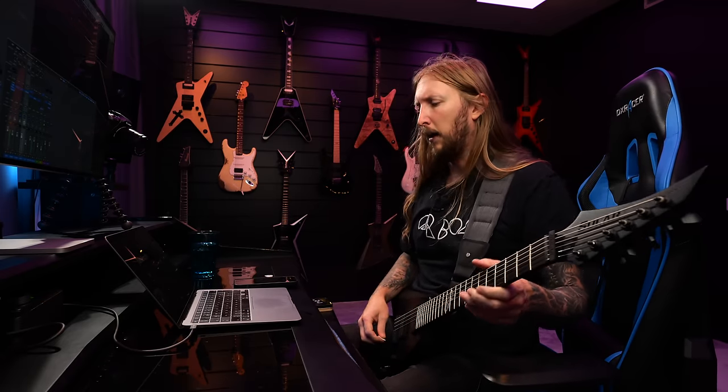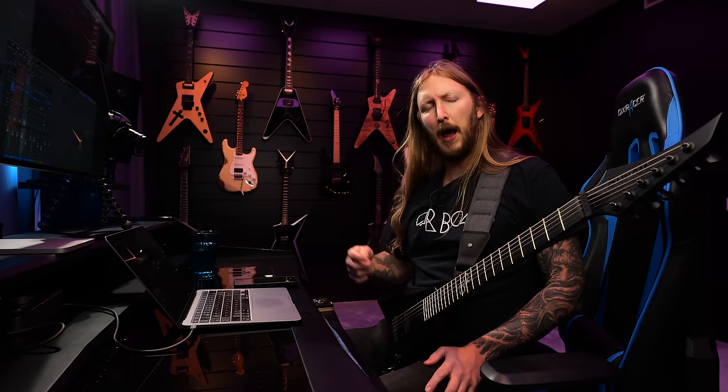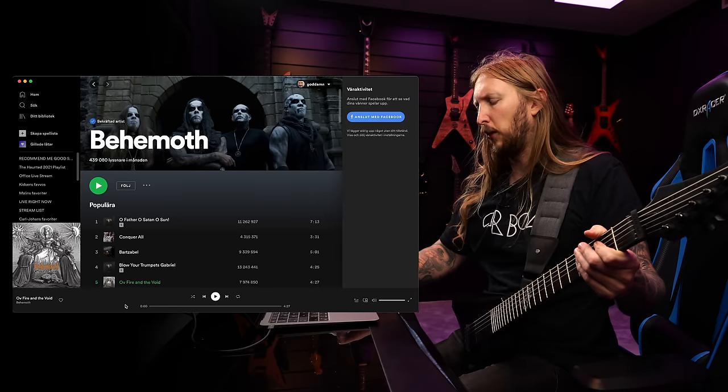Dude, hello! F***ing kickass — what is wrong with you? If you're not headbanging to this, just saying. Let's just start with that first riff, man.